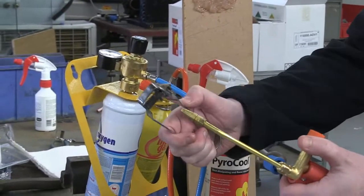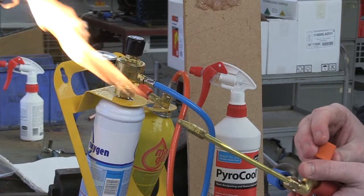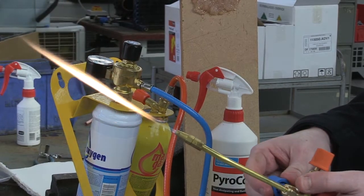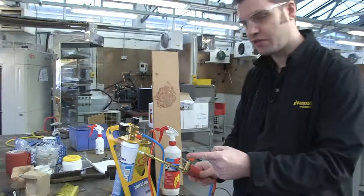Let's light the Turboset 1000. Let's hand down the gas a little bit. Turn up the oxygen. This flame is now at 3050 degrees.